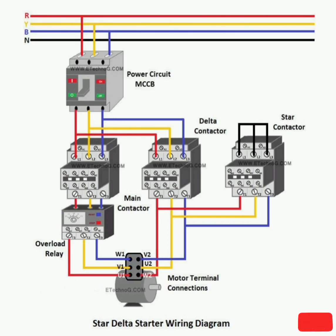Hi, welcome to Electrical Info YouTube channel. Subscribe to our channel and share. Today we learn about Star-Delta Starter Connection Diagram and Wiring.